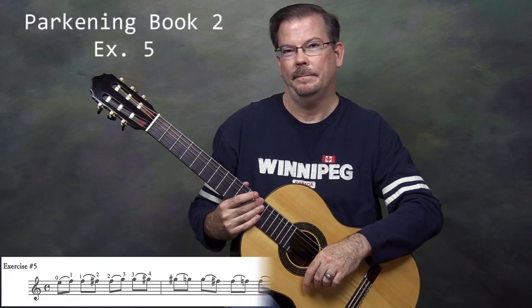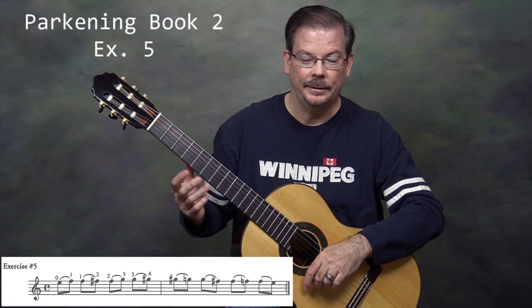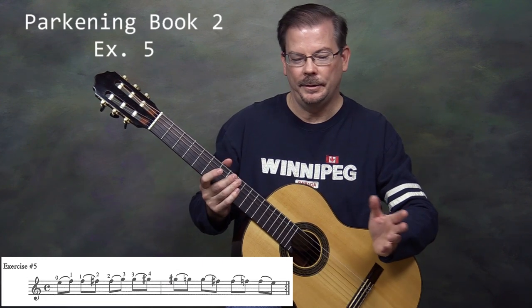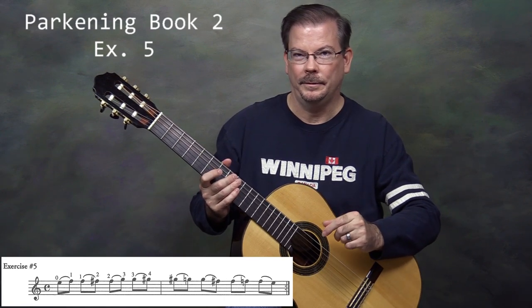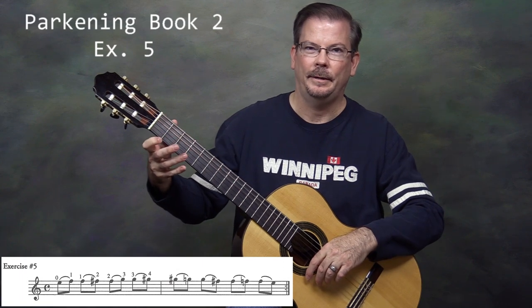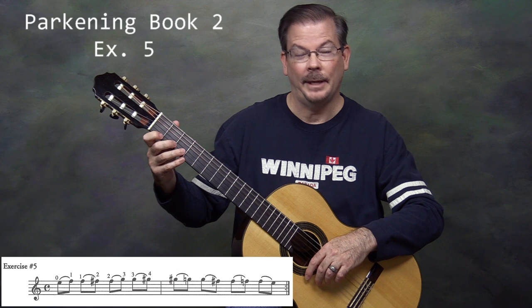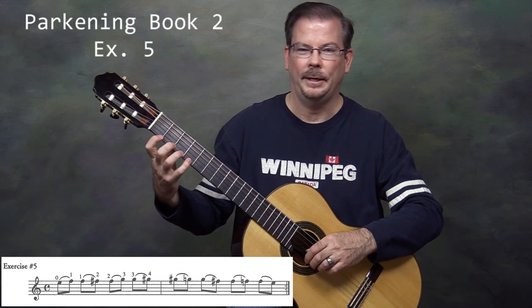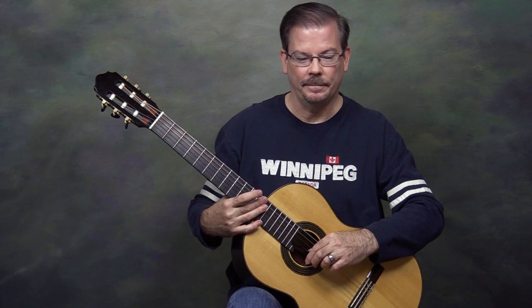Exercise number 5 from the Parkening Method Book 2 is a chromatic ascending slur starting with the open string. The notes are in pairs — you pluck with your right hand the first note, and your left hand will hammer a finger down to slur into the second note. You do that for each pair. That's the first measure. The second measure, we're plucking the higher note and pulling off to the lower note.